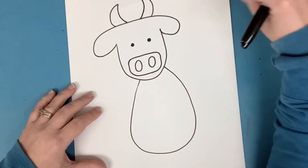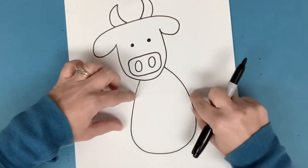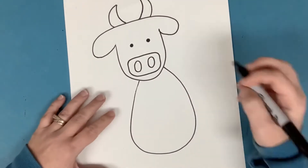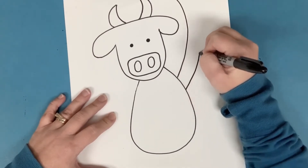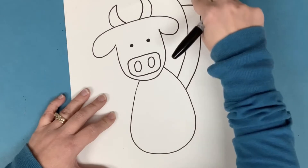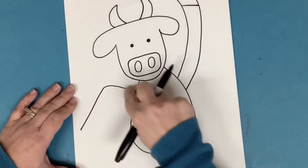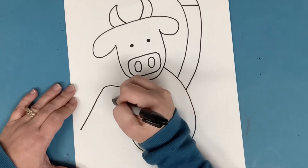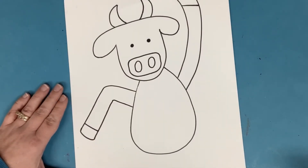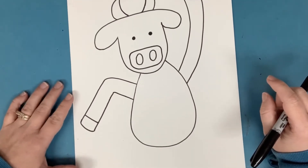Now we're going to add some long rectangles for arms — this is where it gets fun because you get to choose how you want them. Do you want them both up? Maybe they're even curved a little bit — not straight rectangles but curved rectangles. Maybe one is up and one is down, or maybe one is angled. I'll do one like this. They have hooves at the end, so no fingers needed — just a line on the end for the hooves. I've got one arm up, and then this one will be a little curved like he's got a little elbow. You can do whatever you want — yours can be both up, both down. Put some movement on those arms.